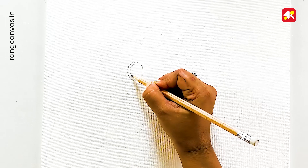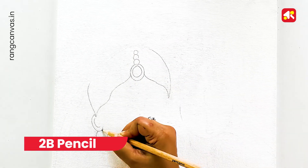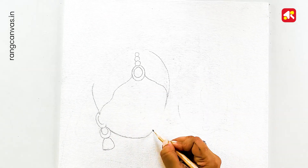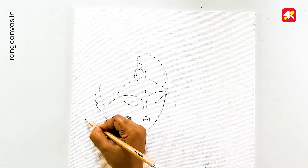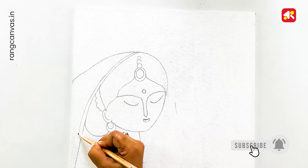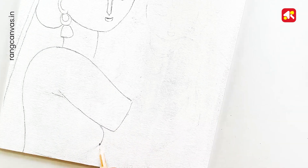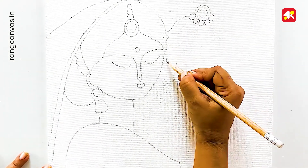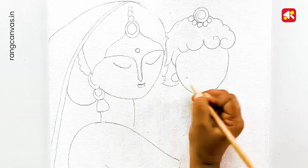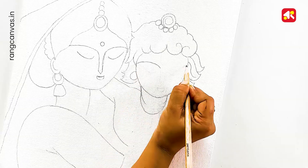Let's start the drawing. I have started drawing from Ashodha Mbhaiya. This drawing is very easy and step-by-step. I am going to show you the drawing of Krishna on the canvas. This drawing is very easy and you will be able to do this drawing as well.